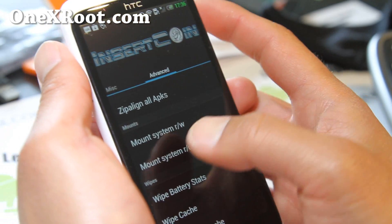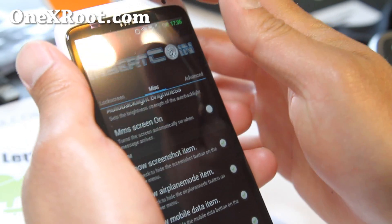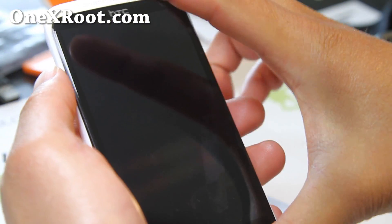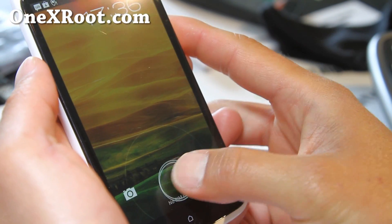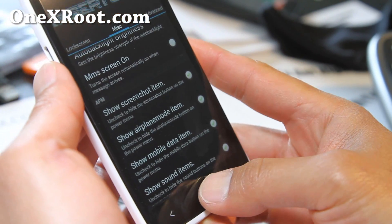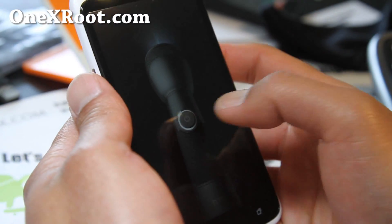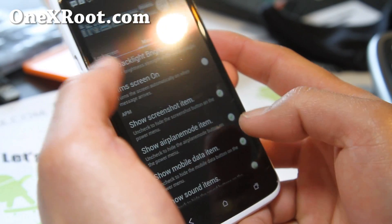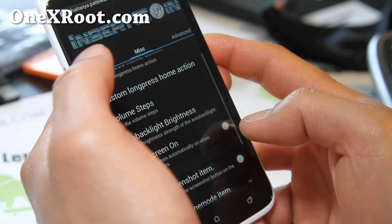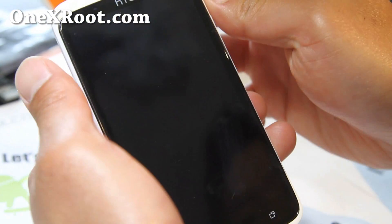This Insert Coin Settings menu lets you do a lot of stuff that otherwise you'd have to do in ClockworkMod recovery. Let me show you what I've modified: I've got Zeromax in there, and if you hold down the home button it automatically turns the flashlight on and off — pretty cool. I've also set up the AOSP lock screen.